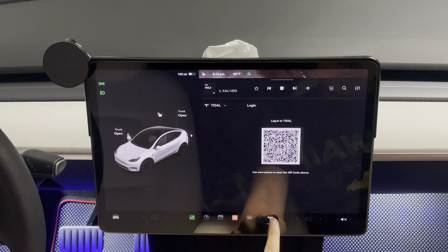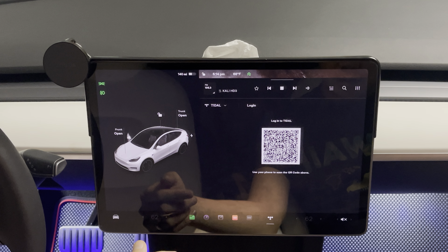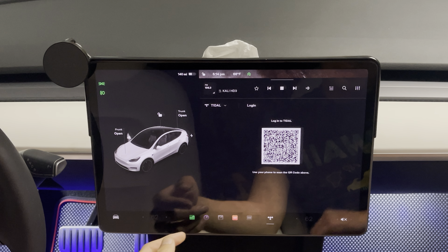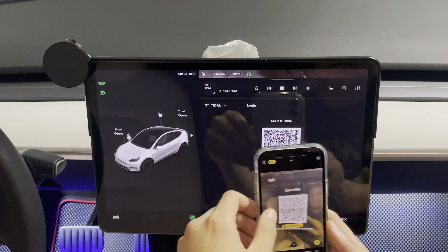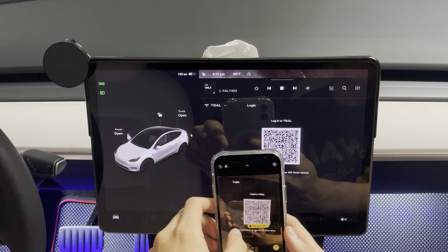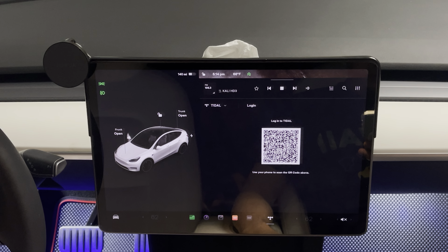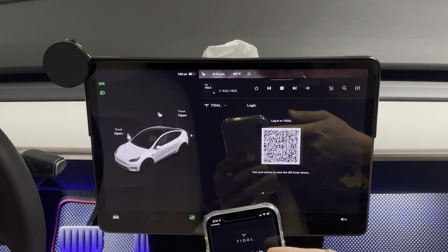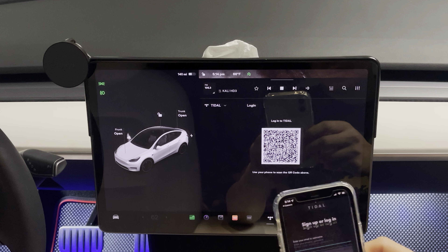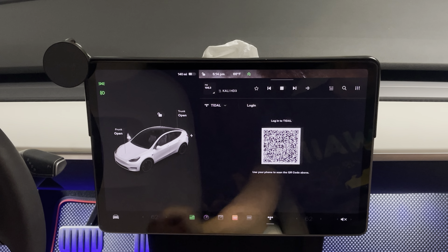I'm not too sure what this one is for — 'Use your phone to scan the QR code above.' Not sure what that would do. But you have quick access to Dell signups or login. I don't have this account yet, but that's a new feature.